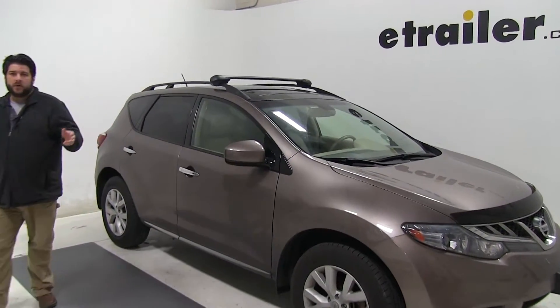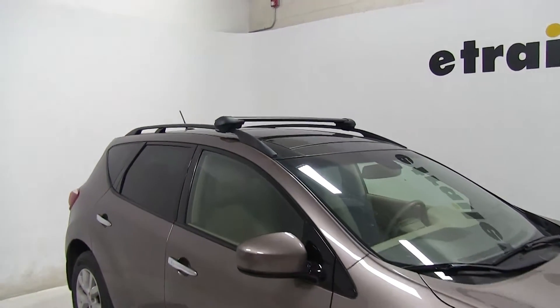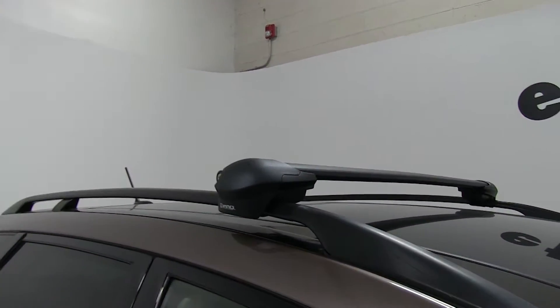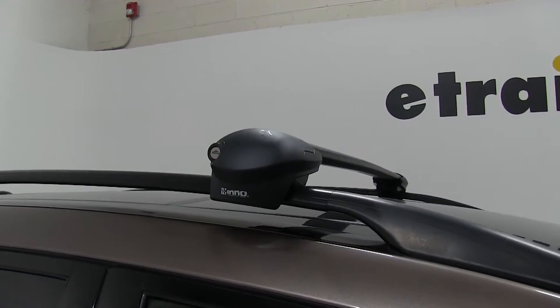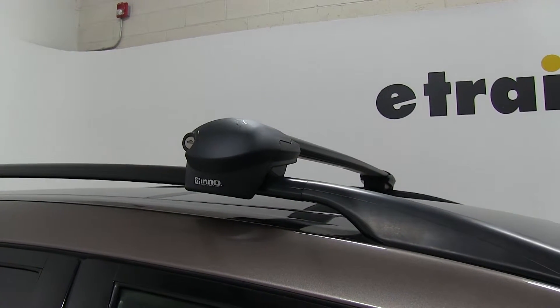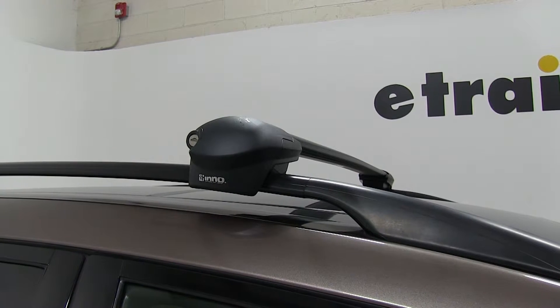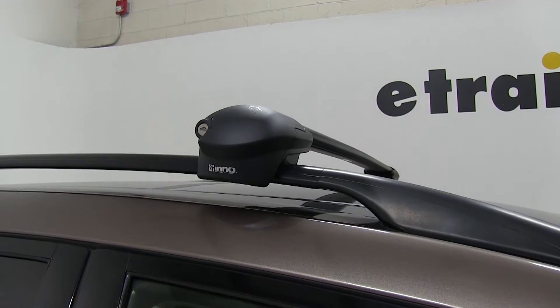Today in this 2012 Nissan Murano, we're going to be test fitting the Inno roof rack, part numbers INXB 108 — we'll need two of those, which is the crossbar — and then part number INXS 100, which is the Inno flush feet.